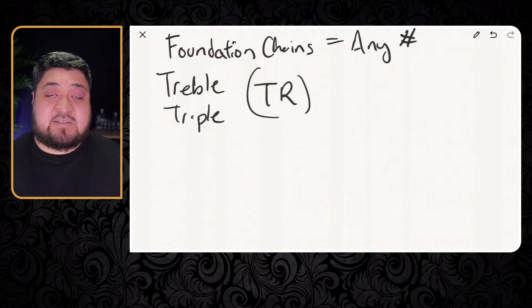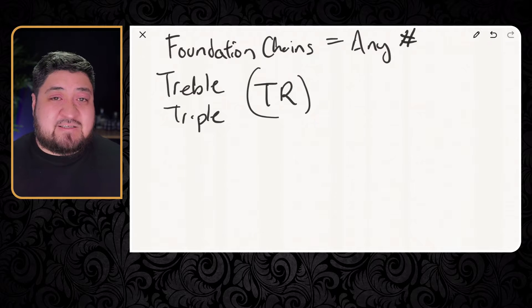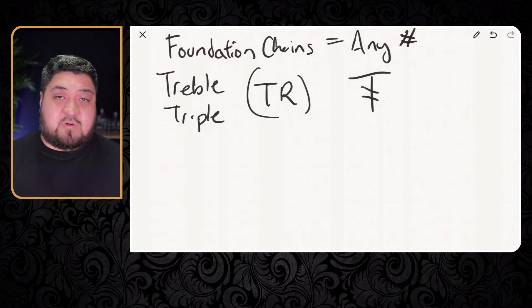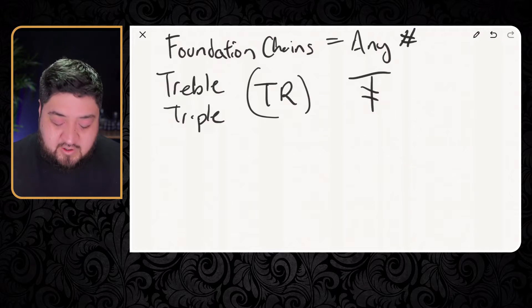The next thing I want to tell you is what the symbol looks like, because some of these stitches have little charts. If you see a pattern that has a chart next to it, it's good to look at both. In case you're not familiar with the terminology, you can look at the chart and have an idea of what the symbol looks like and where it goes. The treble crochet symbol is going to be a T with two lines going next to it. Sometimes the lines go at an angle, sometimes straight across.